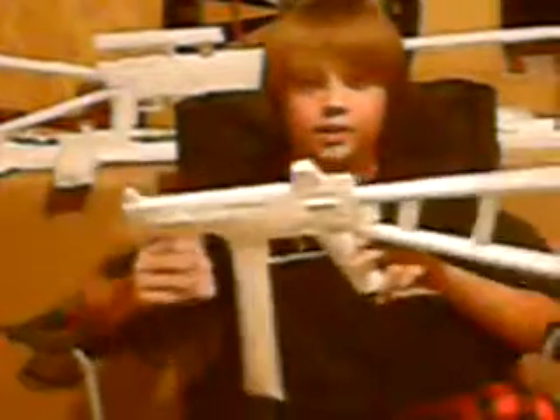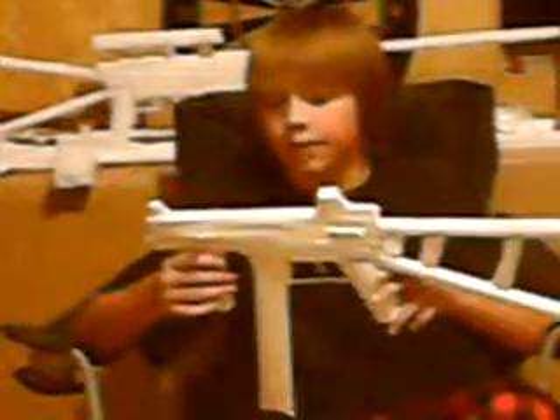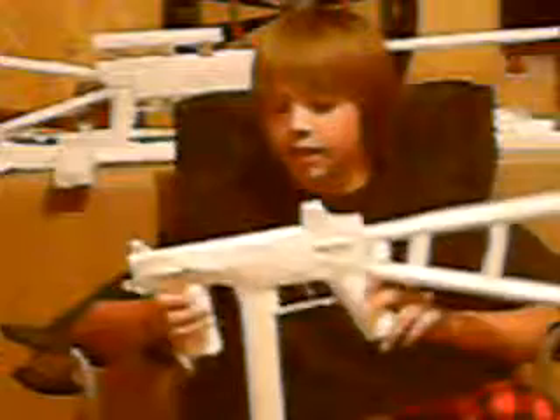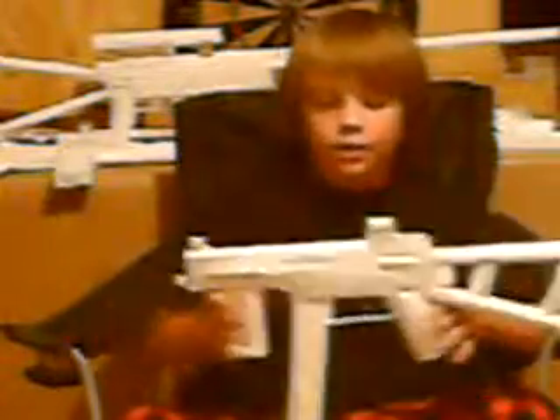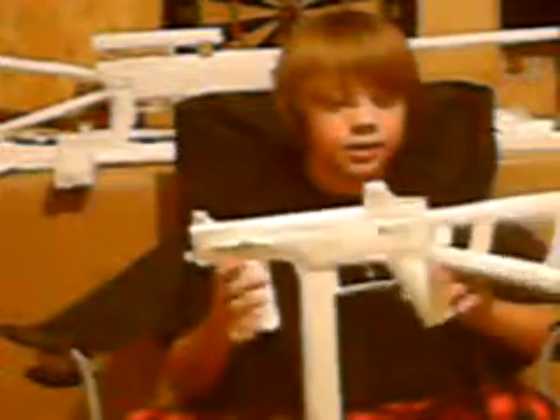Now I was torn between doing this gun and the MP5, and I decided to do this gun because it looked a bit cooler and a bit harder to do. It took me a long time to get to doing a review on it, but let's start from the back.